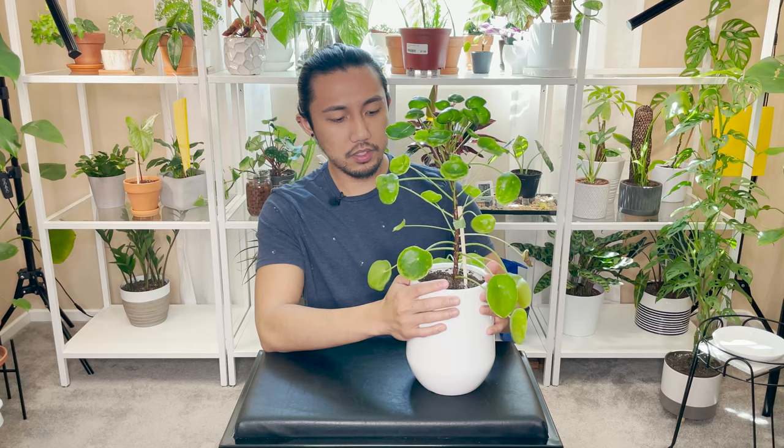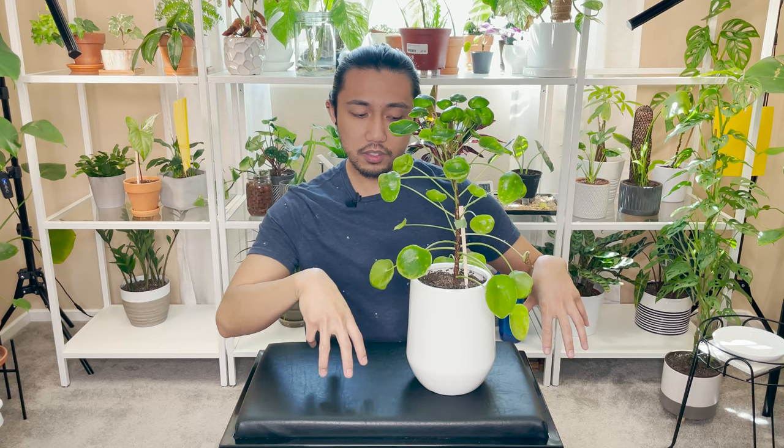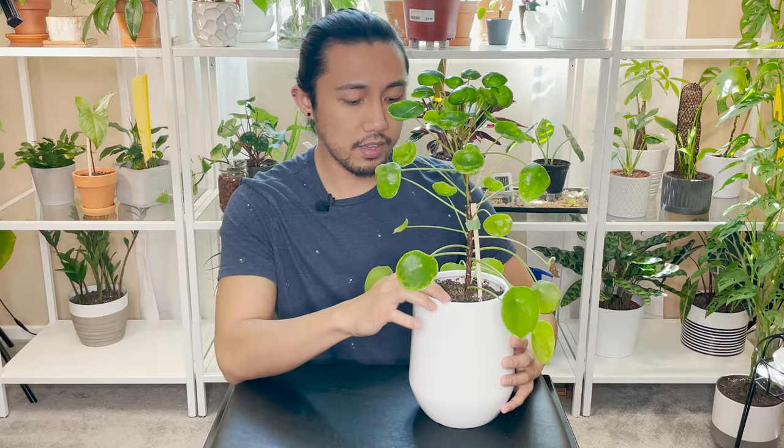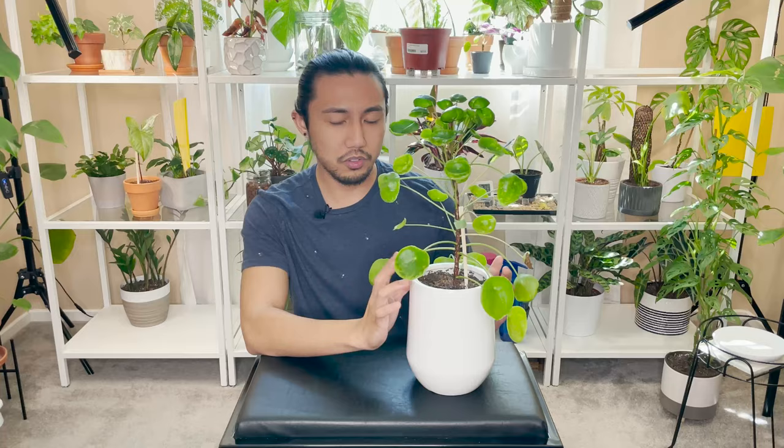I transplanted her into this bigger pot because I believe this plant's roots like to grow downwards and then shoot pups upwards. But she has never put out any pups at all.